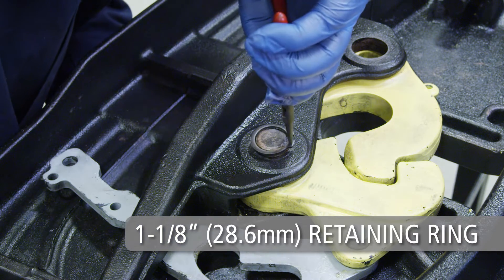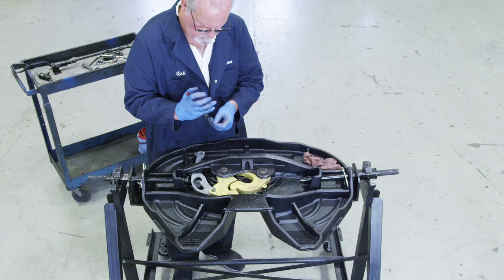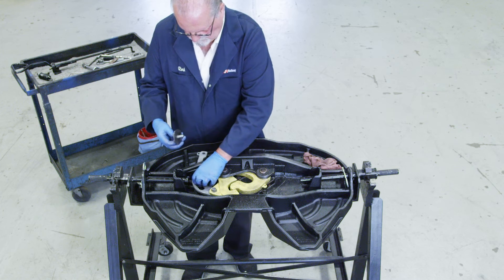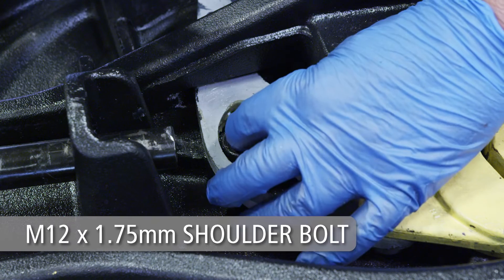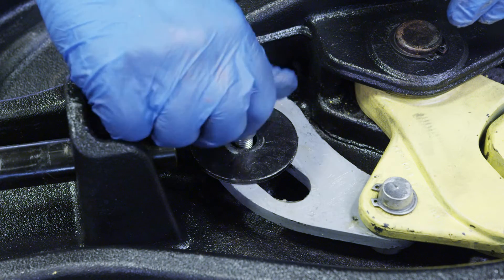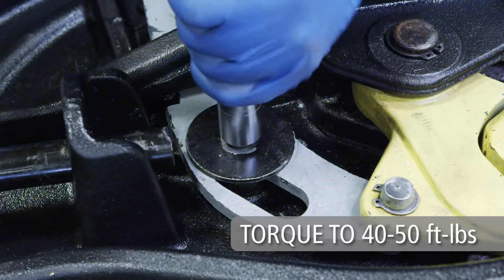Install a 1-1/8 inch diameter retaining ring to secure the adjusting pin. Then install a 1-3/8 inch diameter retaining ring to secure the lock pin. Lastly, secure the hook pin with a 3/4 inch diameter retaining ring as shown. Cam track roller installation: maneuver the cam so that the cam track slot is over the tapped boss of the casting. Lubricate the shoulder only of the M12 by 1.75 millimeter shoulder bolt with never-seize. Place a 5/8 inch ID by 2 and 5/8 inch OD washer and the cam roller onto the shoulder bolt, making sure the rounded edges of the washer are facing down toward the cam plate. Secure the assembly by installing the shoulder bolt through the cam track slot and into the tapped boss of the casting. Torque the bolt to 40 to 50 foot-pounds.